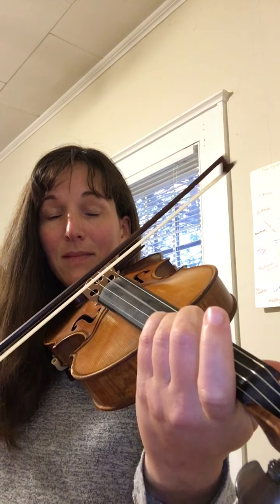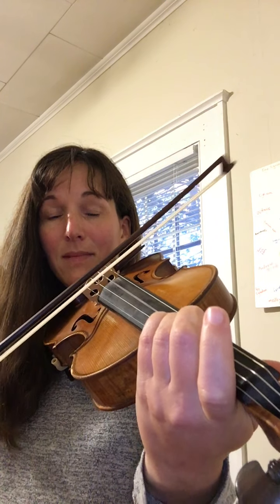Over to the D string for a third finger G, and another one, G. Back to the A string for three A's: A, A, A, A, A. Open E string, D, C sharp.